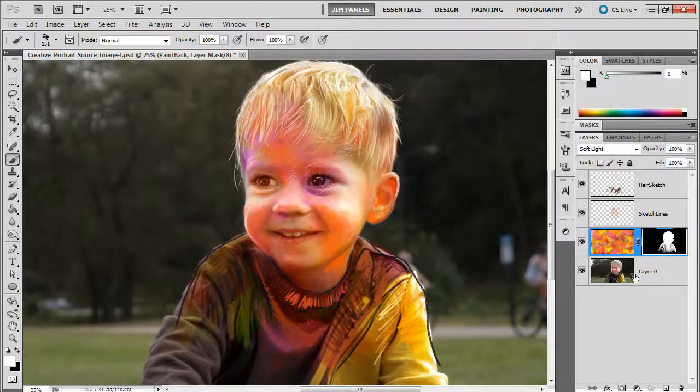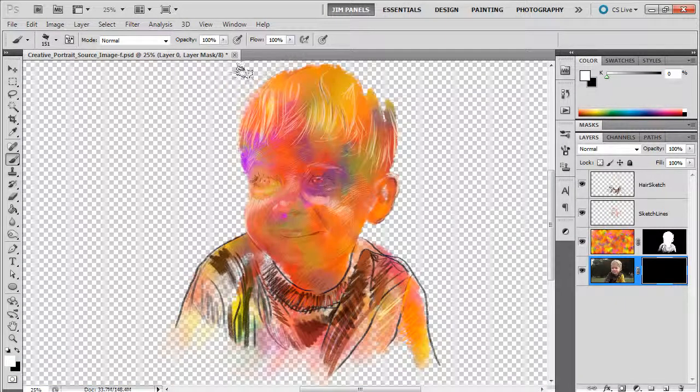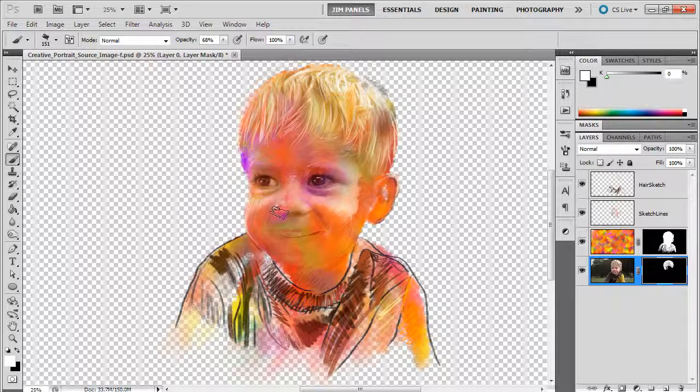Now we have to do the same thing with our original photo layer. I'm going to go down to my original photo layer, Alt-mask it, and paint it back into existence. But this time I'm going to be very gentle — I'll slowly bring it in and lower my overall opacity so it slowly comes into play. You can kind of see the hair. Definitely want to spend some time making sure the hair is there, and around the eyes — definitely important — and the mouth, definitely important.